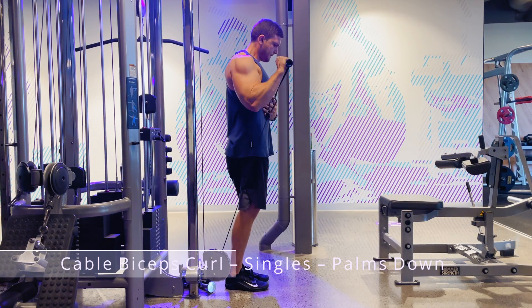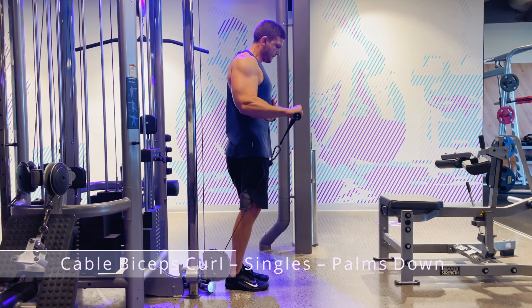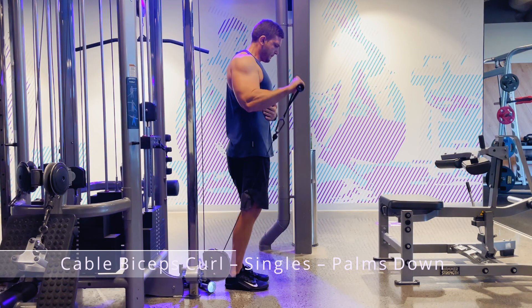I like facing outwards during this exercise. Raise the handle until your forearm touches your bicep, and then lower until your arms are relatively straight again.